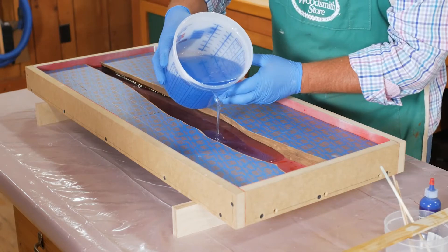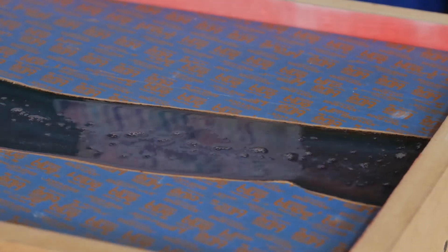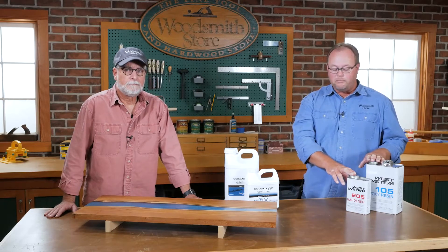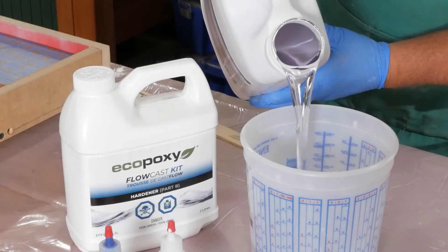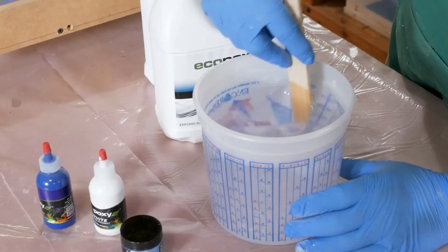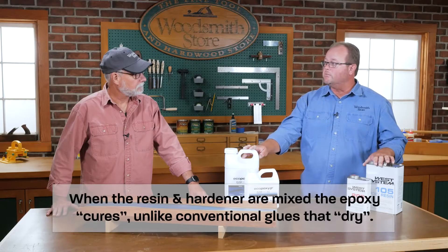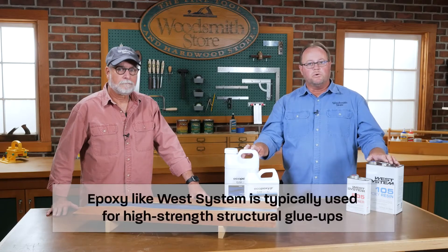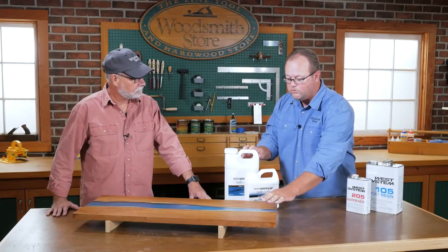One of the first questions I had was: what is the difference between eco-epoxy and regular epoxy, since I've never used either one? The epoxy we ended up using is completely different than standard epoxies you would use to glue projects up with. Both are a two-part system — you have a resin and a hardener, you mix them together, and a chemical reaction causes the epoxy to cure. The difference is that standard epoxy is designed more for gluing projects, versus eco-epoxy which is designed for something like a river table.